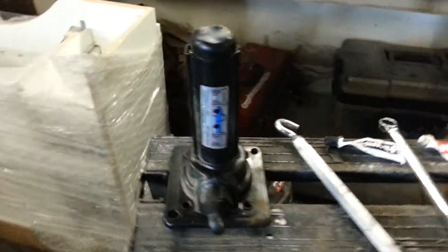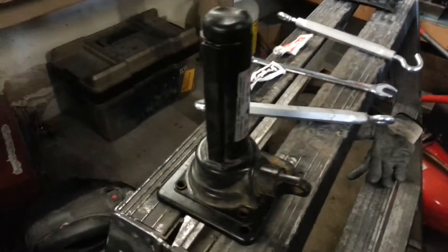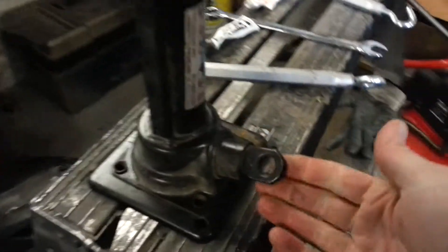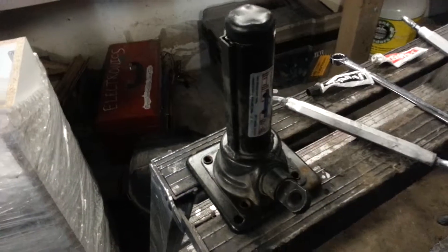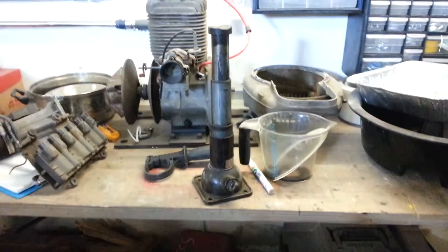This one came with a bottle jack like this — it goes way higher, but it needs one of those hooks with a big handle on it. I don't like those and didn't have one anyway. I've got a bunch of these jacks; that one is fully extended, this one goes way higher.